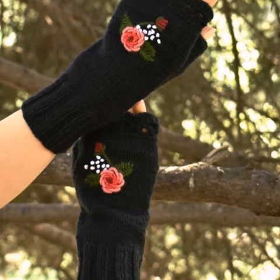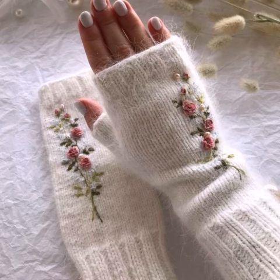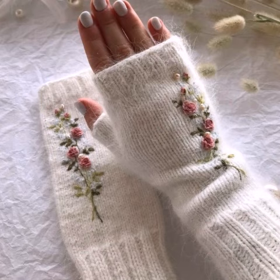We have designers available so you can order and get amazing crochet fingerless gloves designs. Thank you friends for watching this video. Please subscribe to my channel and don't forget to press the bell icon. Allah Hafiz and take care.